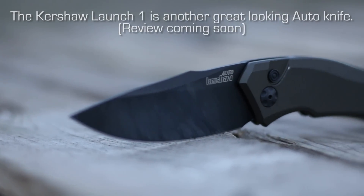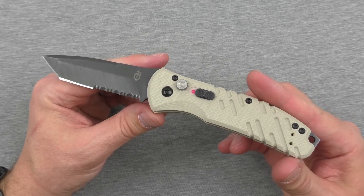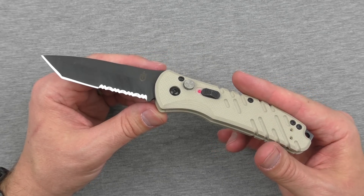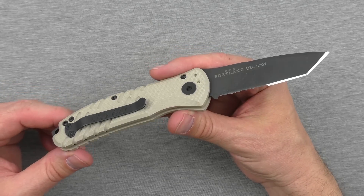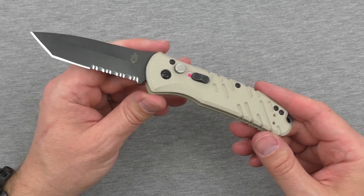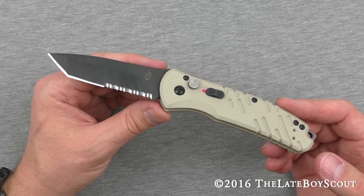All I can say about this knife is it's maybe not the prettiest auto I've seen, but short of that the price is pretty good, the function is fantastic, and it's made in the USA. What else do you need? It's performed really well for me — I've EDC'd this a fair bit, no complaints. That's the Gerber Propel Downrange Auto Knife, and that's my review of it. I'm the Late Boy Scout — I appreciate you watching. Stay tuned for much more, we'll see you on the next one.